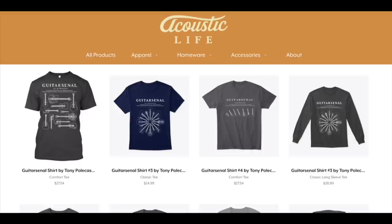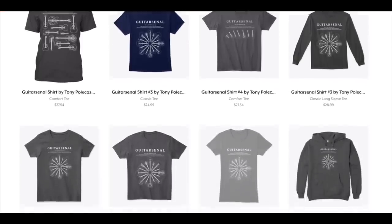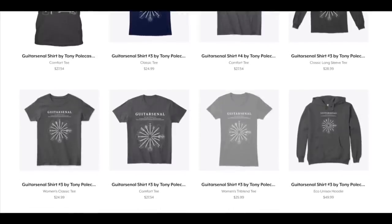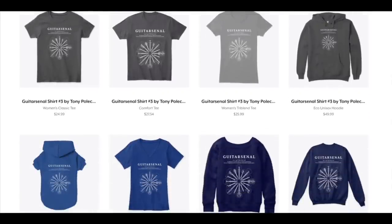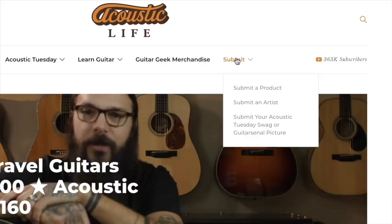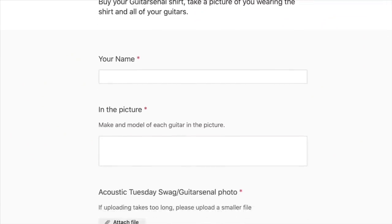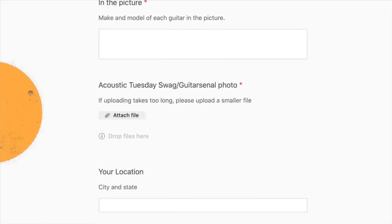If you have a guitar arsenal you'd like to share on the Acoustic Tuesday show, here are three steps. Step one: go to AcousticTuesday.store and buy yourself your favorite guitar arsenal shirt, hoodie, or sweatshirt. Step two: when that shirt arrives, put it on and take a picture amongst all of your guitars, just like Sarah did. Step three: upload your picture at acousticlife.tv — click the submit link in the top menu and upload your picture describing what's in your guitar arsenal for all of us guitar geeks to have a look at.